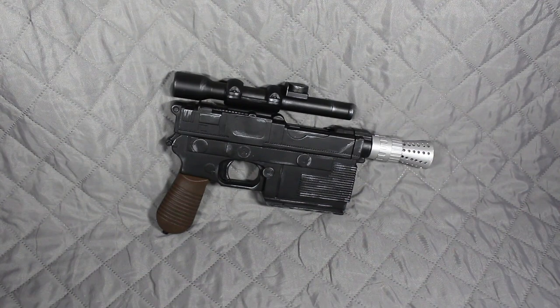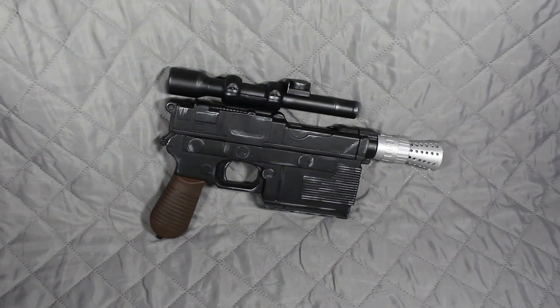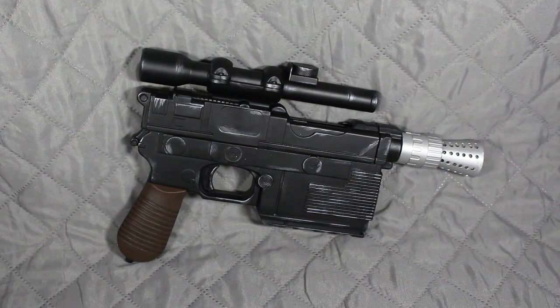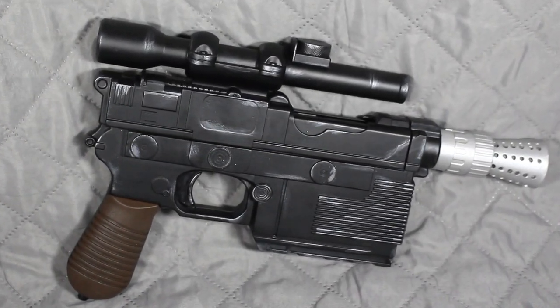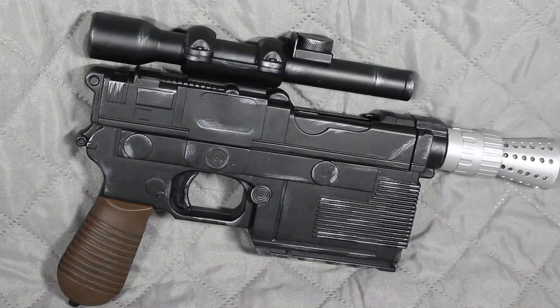So there we are everyone — the DL-44 Blaster. Cosplay or display. And I'm sure you'll agree that this is a weapon fit for any rebel smuggler.